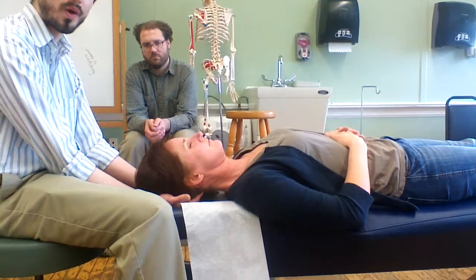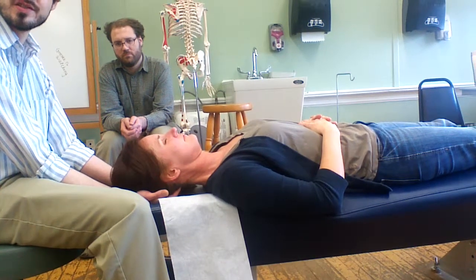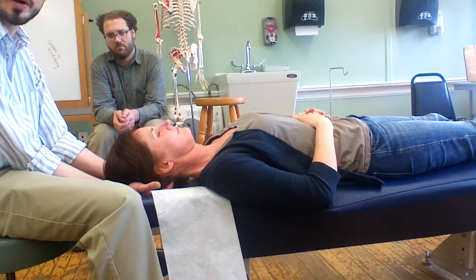Doing this for one to two minutes at a time is good. Checking in with the patient and doing a repetition or two if necessary is also fine after that point. It's good to check in and make sure that the patient is feeling okay.